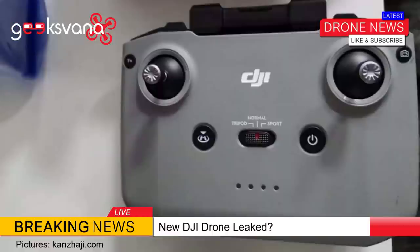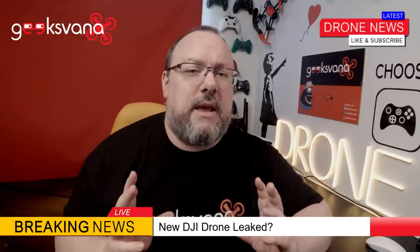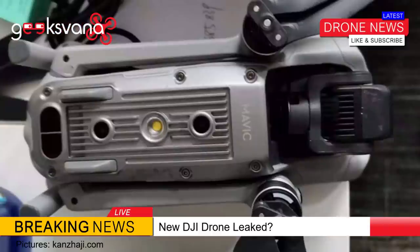First up, we have a very large controller with DJI branding on the top. There is the familiar return-to-home button, power switch, and a central slider to switch between flight modes of tripod, normal, and sport. The controller also uses a few other usual buttons and switches which you would expect to see on a DJI controller. It does seem very big though — looking at the Mavic series it seems very clunky — but this could just be a test version and the final controller could be more sleek or even include a screen.